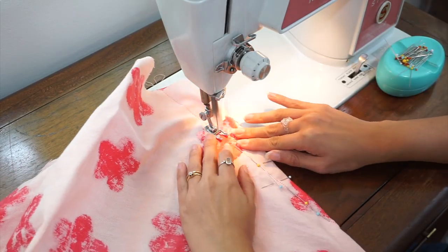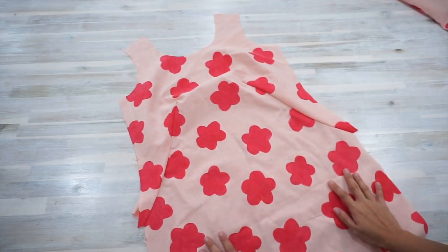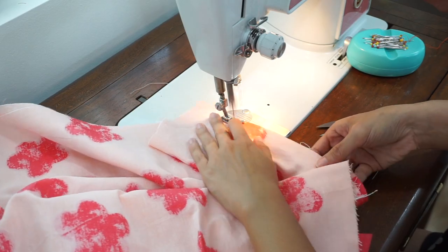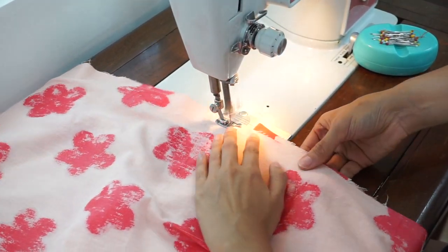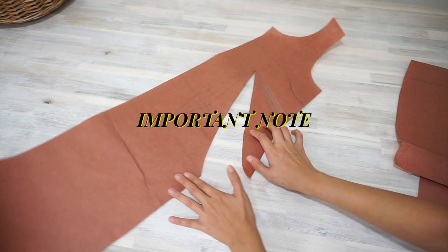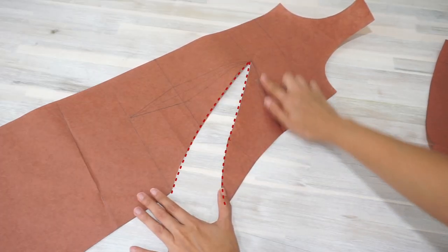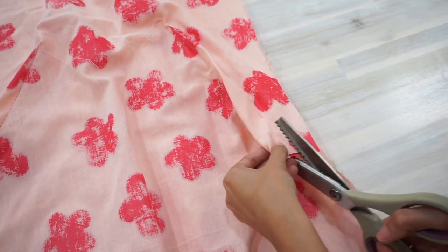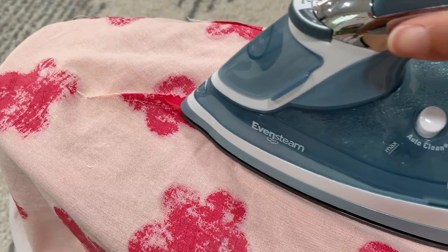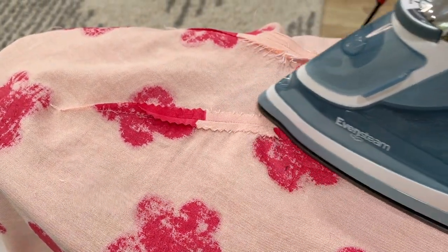I stitched the darts of the dress together and then attached the front and back together along the shoulder seams and the right side seam. Because I cut the fabric wrong, I'll be attaching a zipper on the left side instead. Here's an important thing — because the French dart is on a curve and they're kind of bulky and don't sit flat, I trimmed them as much as I could to the tips using pinking shears and then pressed them open before sewing the rest of the dress together.